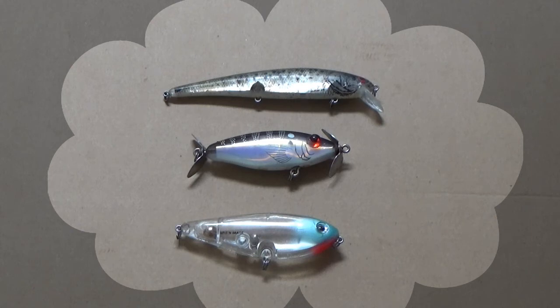The bottom lure also looks like a shad or a perch. It's a Spittin' Image made by Excalibur, and it helps you mimic the hatch when you're surrounded by lots of small fish shaped this way — with the oval shape — and the trout are focused and feeding on them, or redfish of course. Sometimes using specialty topwater lures makes a lot of difference, particularly at the end of the warm period when there's a lot of different types of forage around you.